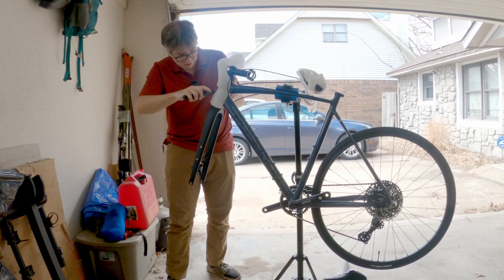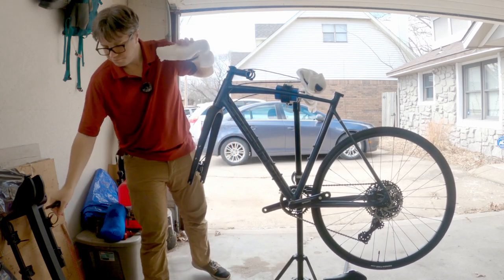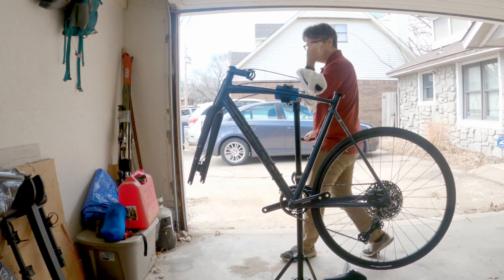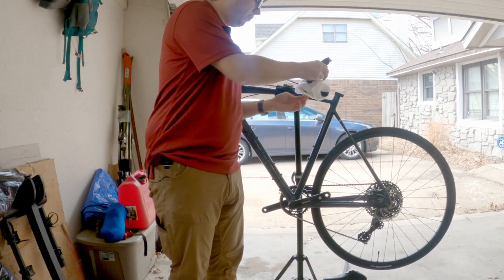It's making the sound but it's not actually doing the thing I want it to do. Just cut. There we go. All right, that's all the frame.